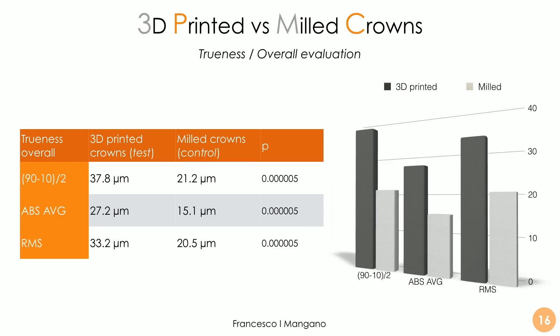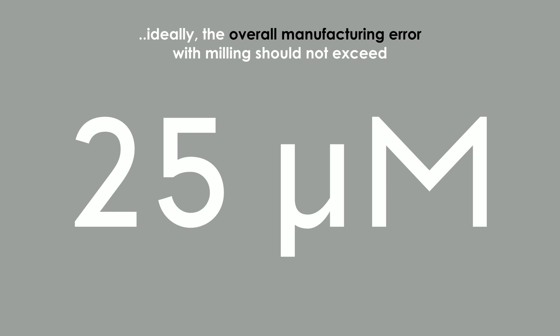Crowns must be very precise, especially at the margins. The overall trueness evaluation across the whole surface revealed statistically significant differences between 3D-printed and milled crowns, in favor of the controls — so milling is more accurate. However, we have very good results also with 3D-printed crowns: we are around 15–20 microns of error for milled crowns and approximately 25–35 microns for 3D-printed crowns — not a huge difference, even if statistically significant. The study reveals both the limits and the potential of each machine, with the overall manufacturing error for milling not exceeding 25 microns.